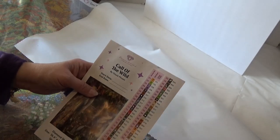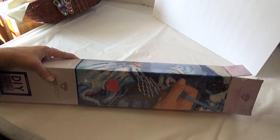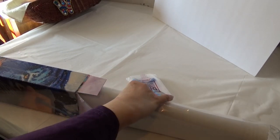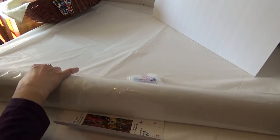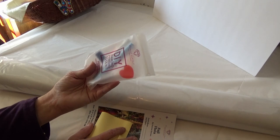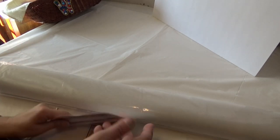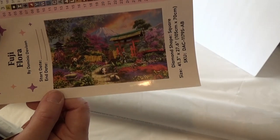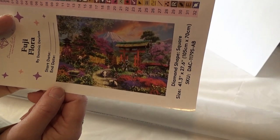I'm gonna unbox the other one and show it to you. And this is the second Diamond Art Club kit that I want to show you today. I know that I've seen it unboxed on one other channel. I don't think the last one was unboxed anywhere that I saw readily. Again, we have the kit just like I showed you. It's a square, so it comes with the tweezers. It has two stick sheets, which I'll show you in a moment. Actually, this one is Fuji Flora. I love the colors. Oh my heavens. It has 66 colors.